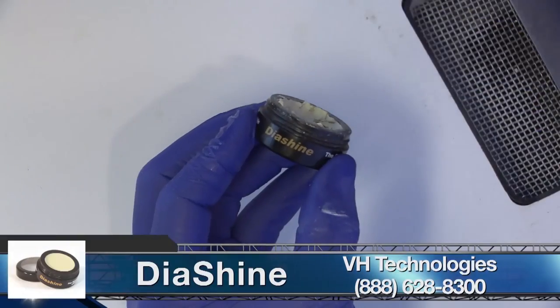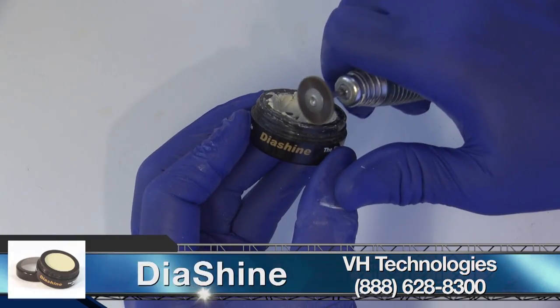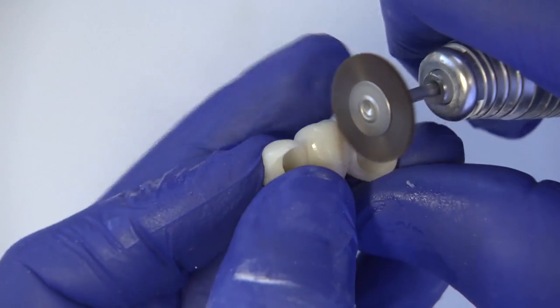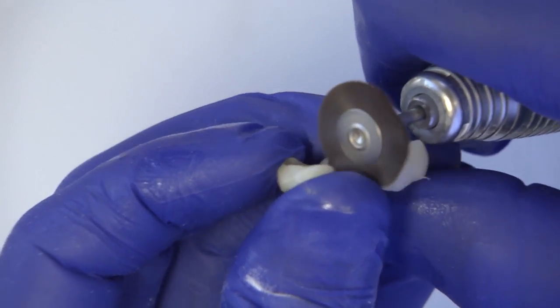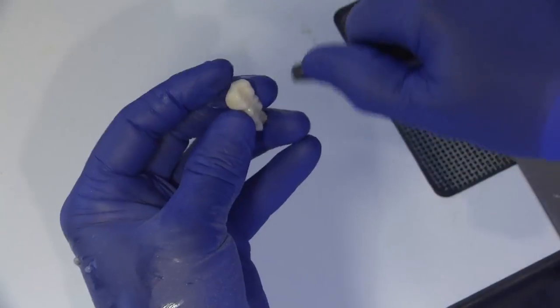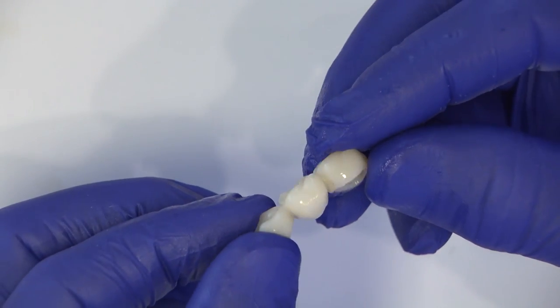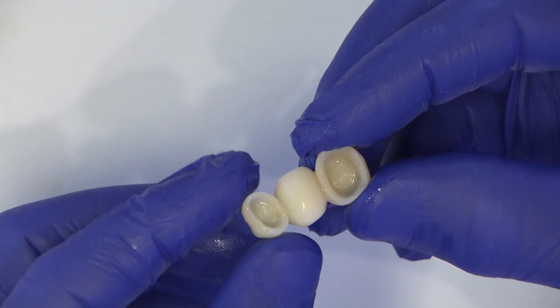Moving over to my lab bench, I'll use a Robinson Wheel and Diashine on medium speed to form a high-luster shine on the temporary, paying special attention to the ovate pontic area that faces the extraction site. A light-curable chairside glaze is also a good option to seal the BioTemp even more and give it a lasting wet look.